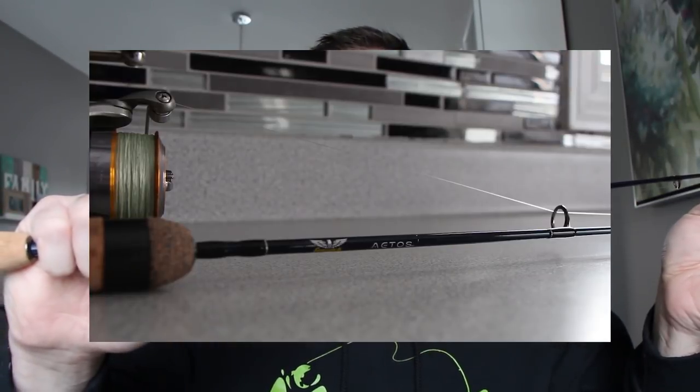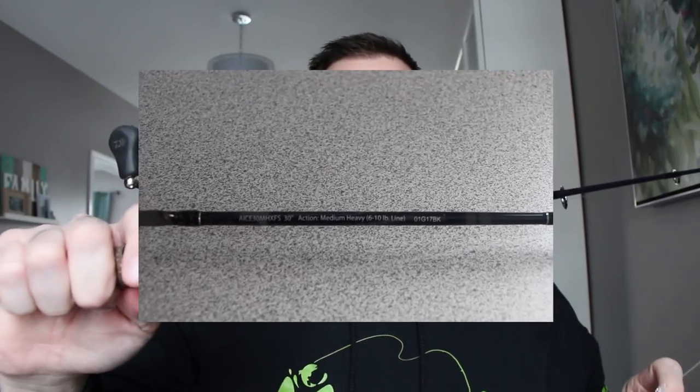Really simple guys — what I'm using is a 30 inch Fenwick Atos, medium heavy. This is one of the best rods out there I think for whiteys and lakers. It can handle the whiteys, it can handle the lakers — it's got a nice soft tip so you can bounce that Meigs up and down, but it's got big backbone.